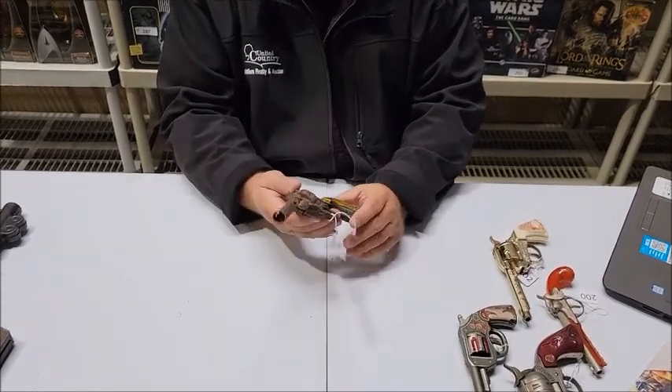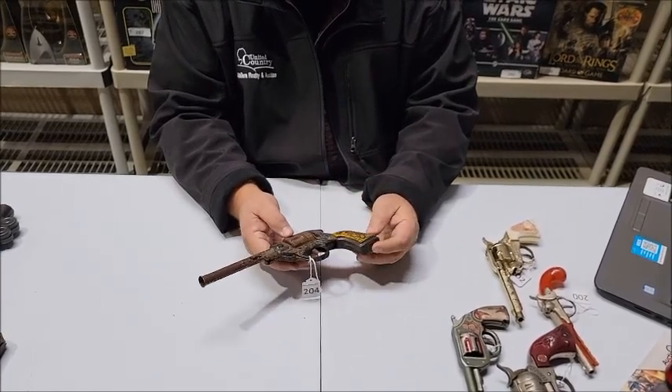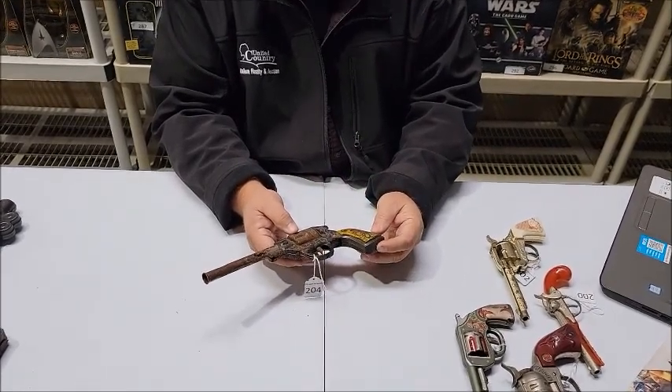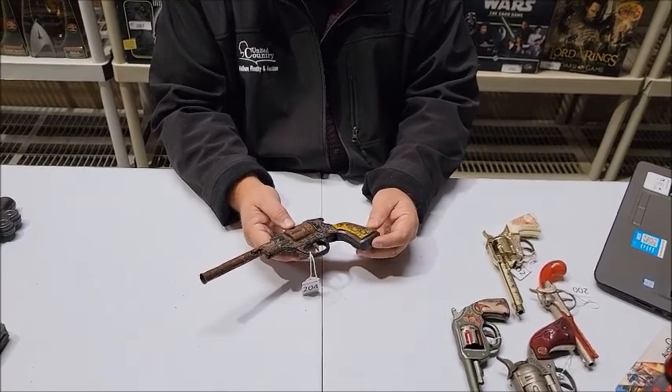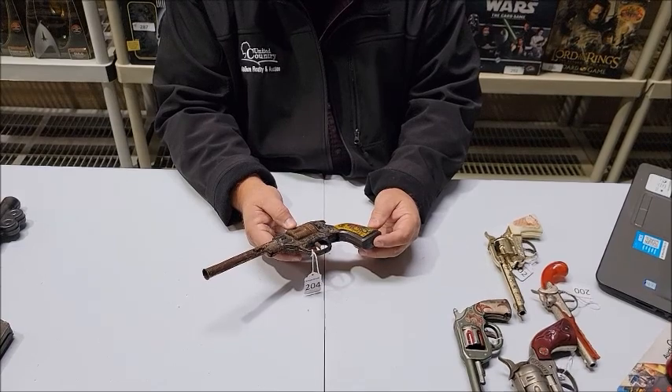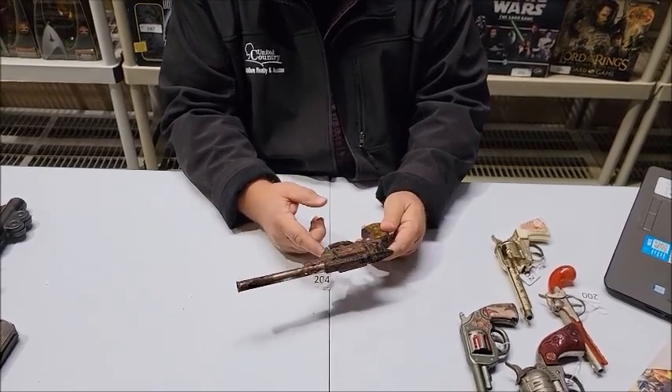Not so beautiful — I'm not sure where Mr. Frady found this one. This one is also from Hubley. It is a tin litho Lone Ranger gun, and it does not fire. As you can see, it's pretty worn out.